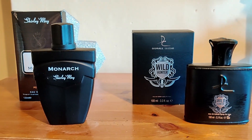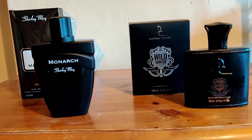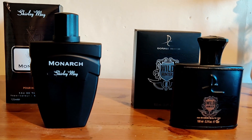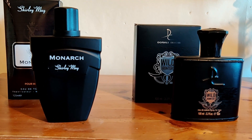There's not really much to say about these. I'm not really going to talk about longevity, projection, or sillage because they don't really have any. Do these smell like Aventus? Not really — kind of a faint resemblance. No real pineapple. Some kind of synthetic birch.